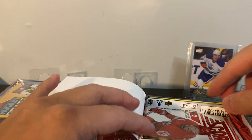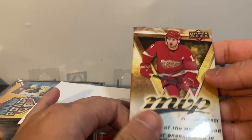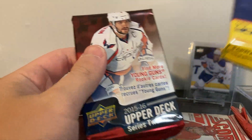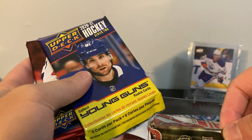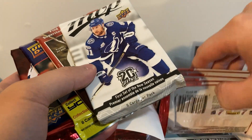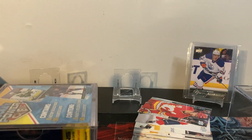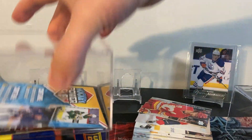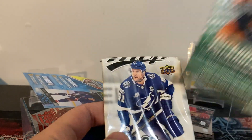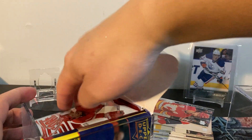Last time I opened a Walmart mystery box it was pretty good - got like all young guns in every single pack, so that was good. Here's the 19/20 MVP - I don't think I've ever opened that before. Here's Series Two, and a 15/16 Series... okay, not bad. Here's the Victory. Let's get all the packs out. I thought there were only four packs but there are actually eight. Box number two has Parkhurst, 19/20 MVP, and a couple Scores.